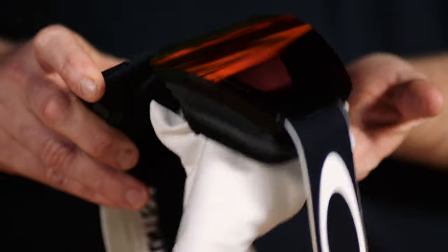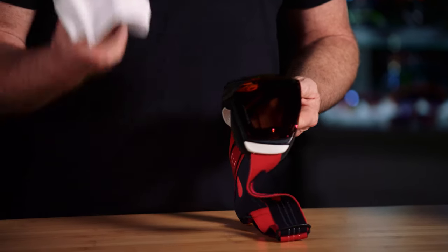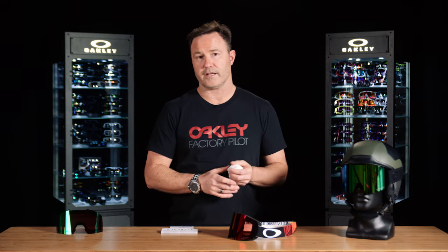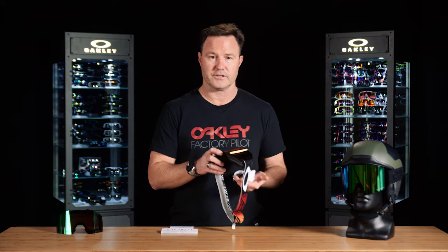You want to make sure that you don't rub it. After you've removed the moisture off the back of the lens, let the goggle dissipate — let the air and moisture clear out. Indoors, set it on the table and allow it to air out. If you're stuck outside, hold the goggle face up to make sure no additional moisture hits the back of the lens.